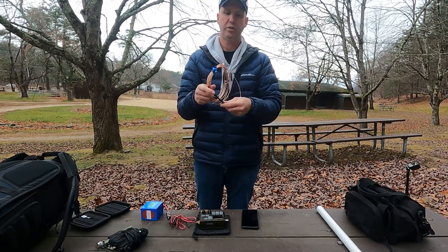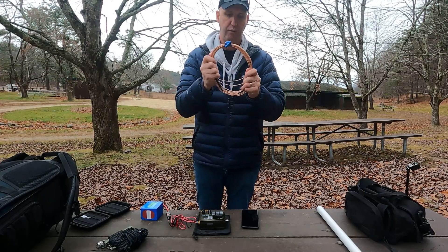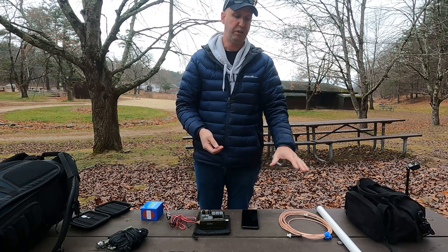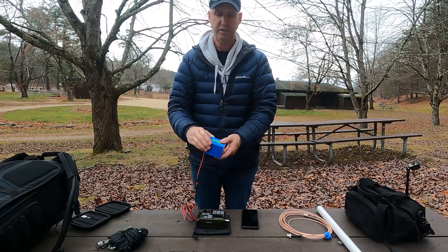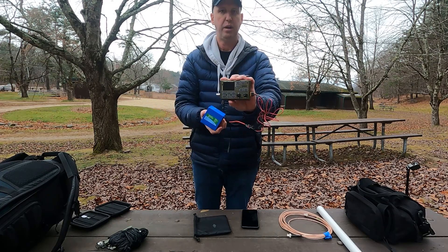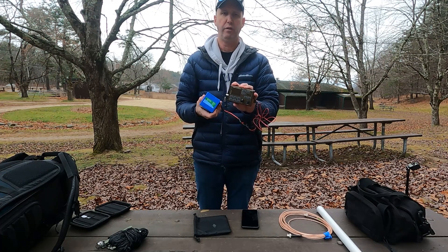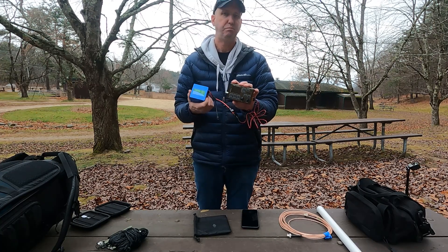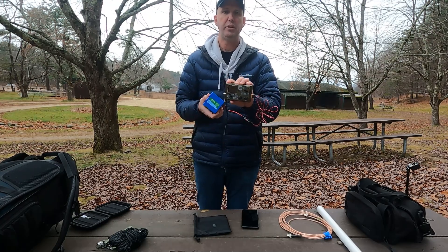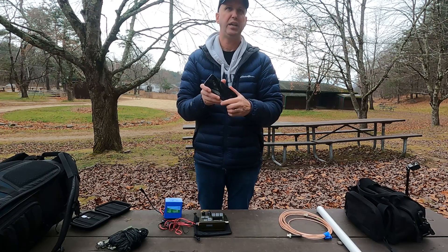RG-316 RG-8 with chokes added in-line, BNCs on both ends, tied with bungee ties — about 50 feet of great lightweight wire for the wattage I'm running. This cable definitely has some loss but it's a good cable. That ties into a 4.5 amp-hour LiFePO4 pack with powerpoles, then into my FX4CR — a great rig that does a lot of things. I'll have a future review covering all features and functionality. Also an Android phone running FT8 or WSJT software.